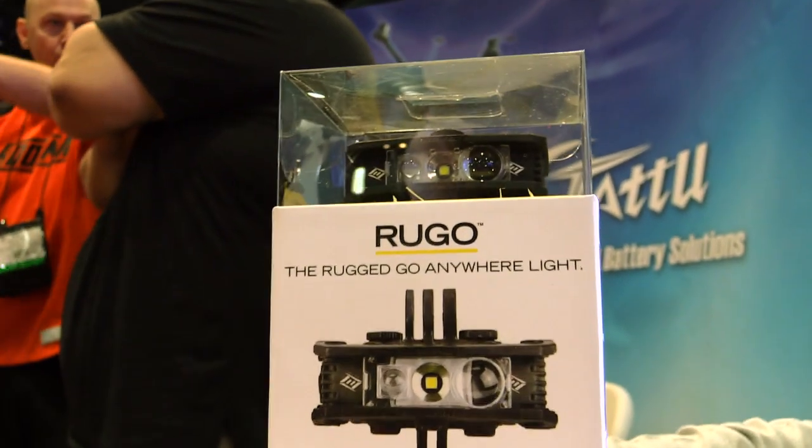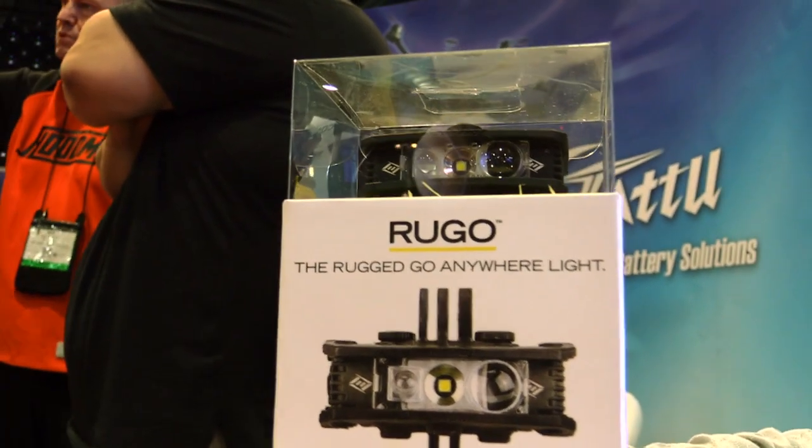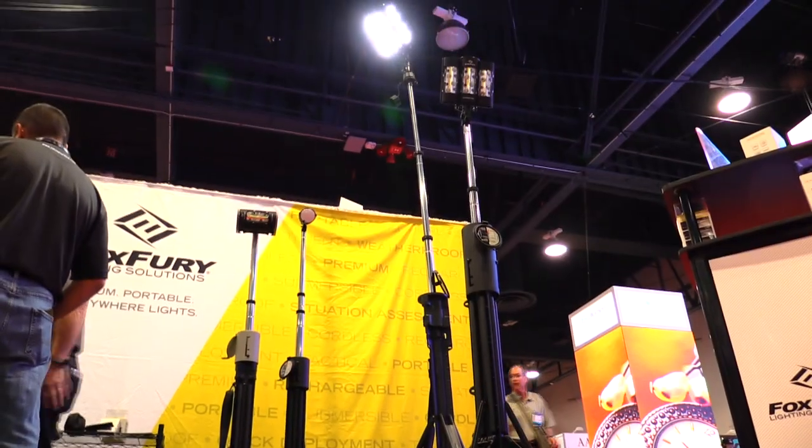So your little Rugo light for drones — when's that going to be available, what's it going to cost, and where can people buy it? It's available now, which is awesome. It's $189.99. Look for more details at foxfury.com.